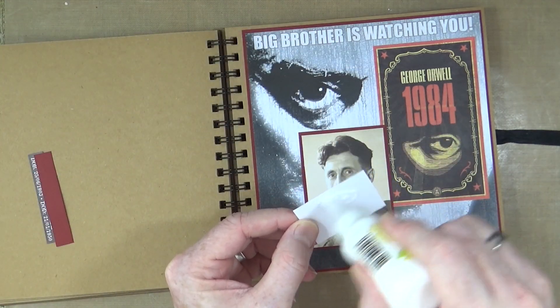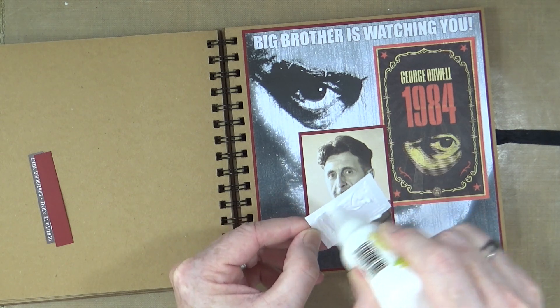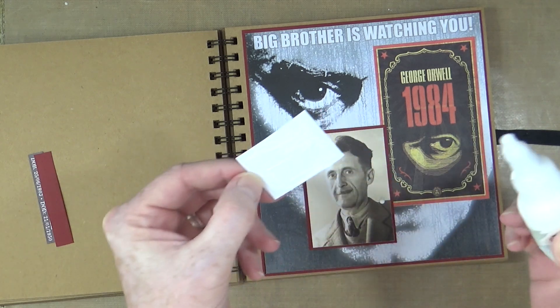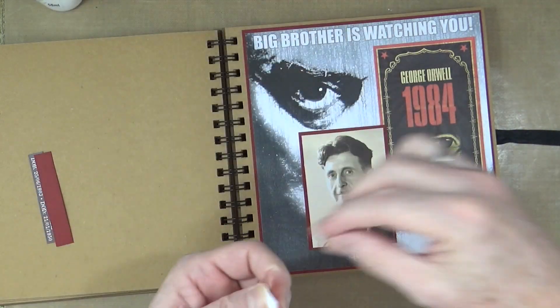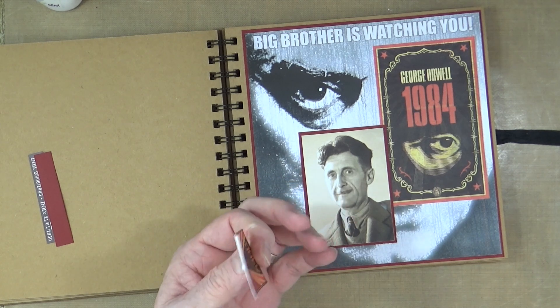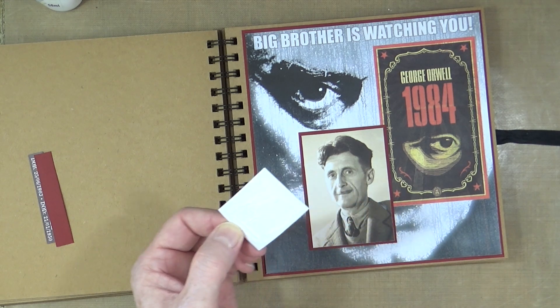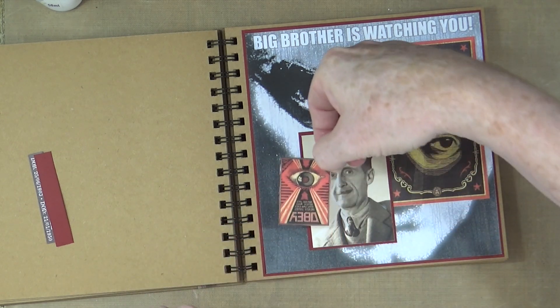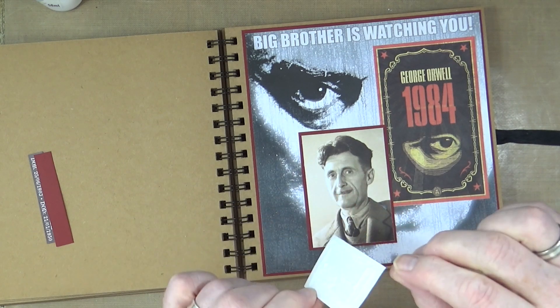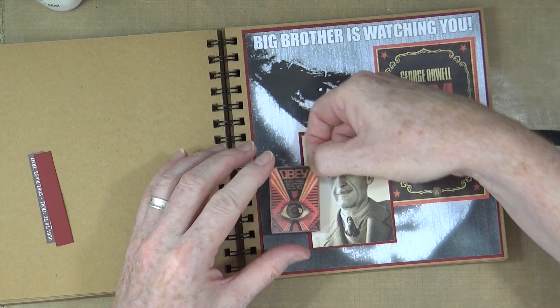One of the reasons I'm including him in this book is that I was given a copy of 1984 on my 16th birthday, in 1984. Back then I was an avid reader and I absolutely loved it.